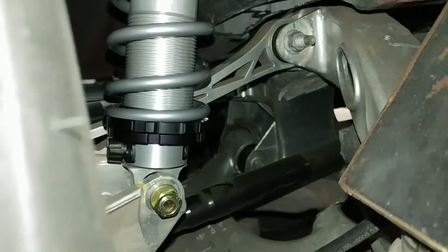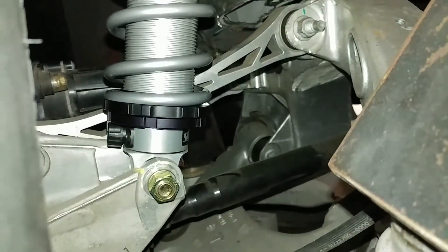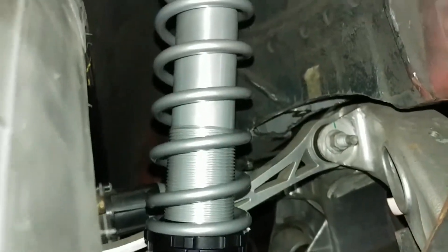And here it is linked up with the Tesla suspension parts. There's plenty of clearance between it and the wheel, which is good.